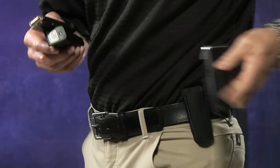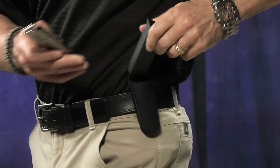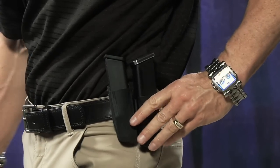If you wanted to wear two of them, just stack them up side by side. You'd have two of these Universal mag pouches side by side, so you can have a double mag carrier just like that.